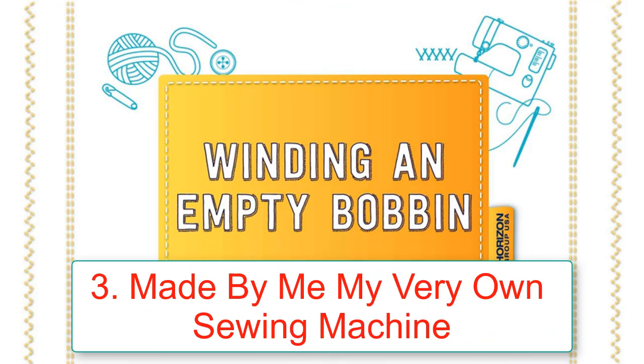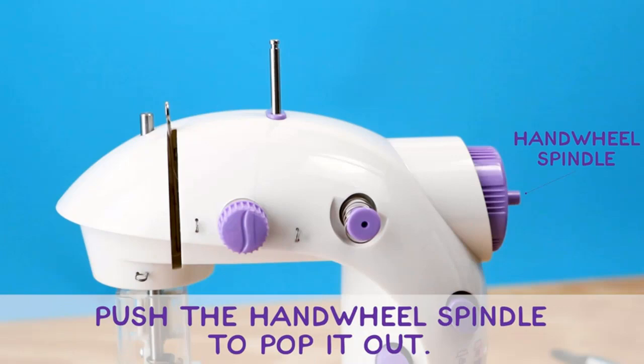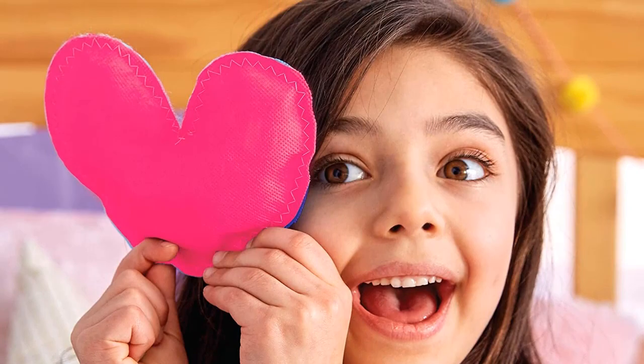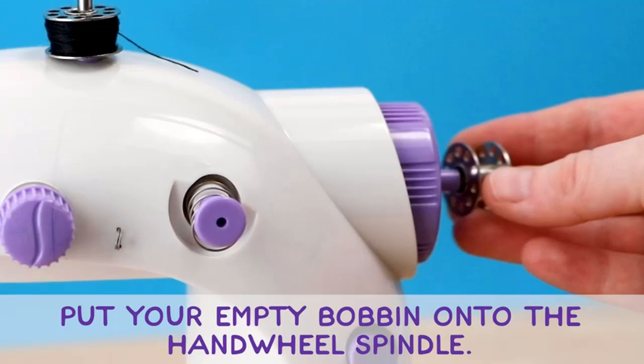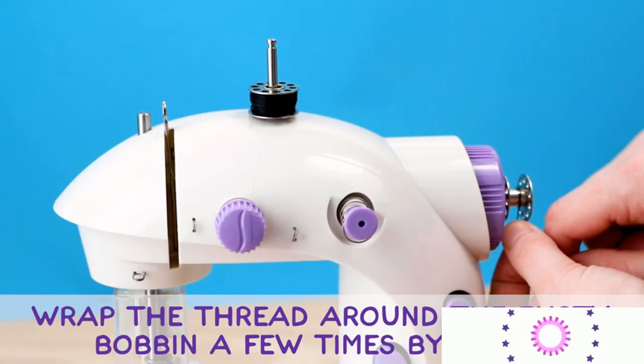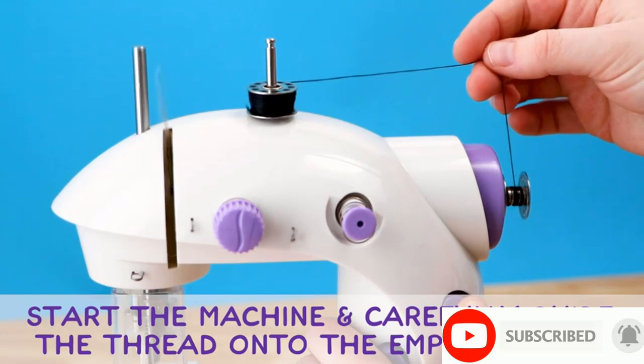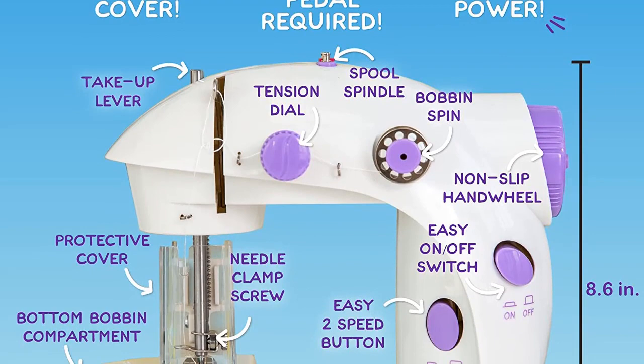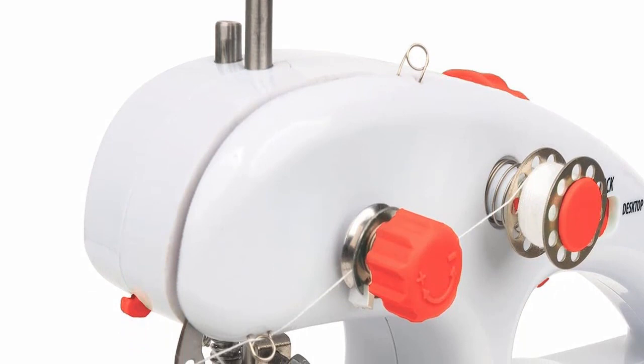Number 3: Made By Me My Very Own Sewing Machine — a sewing machine for kids, first sewing machine for introduction to sewing basics. Arts and crafts toy for kids ages 8 and up. Color: Multicolor. Material: Metal. Included components: one battery-powered sewing machine, one metal needle threader, one bag of fiber fill (0.8 ounces / 22 grams), measuring tape, one sticker sheet, two fabric sheets — one pink, one blue, 12 inches x 12 inches each — and three spools of thread: one white, one pink, one light teal, 15 yards each.